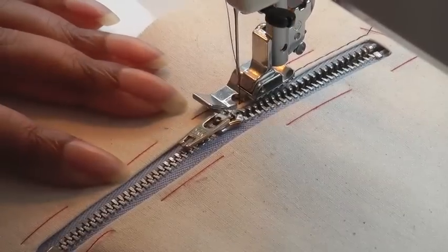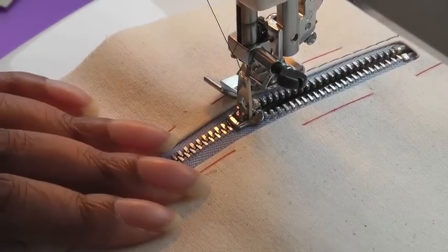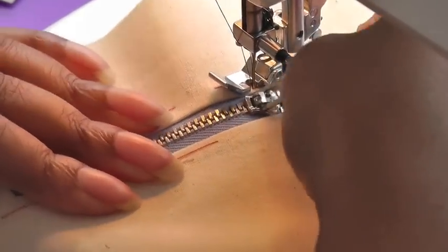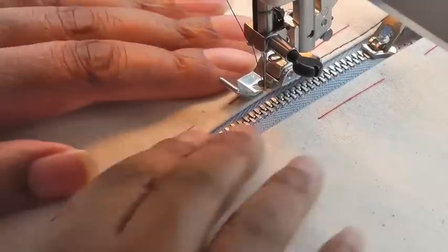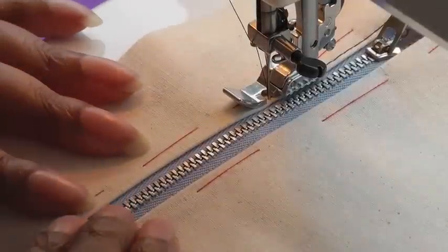As I'm getting closer to the slider, I put my needle down, raise my foot, flip the slider, raise my needle a little bit, and then turn my work so that I can get my slider up. That's pivoting — then put my foot down and continue sewing.